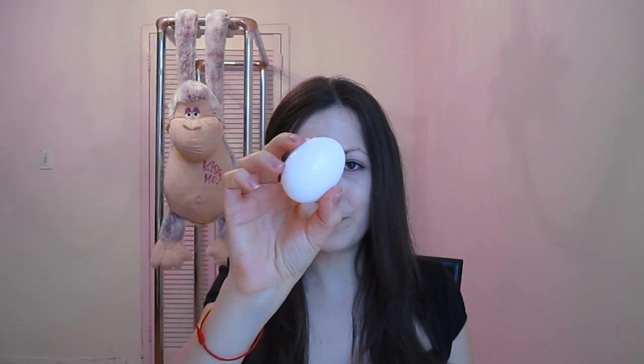The third ingredient is an egg white. We're going to separate the egg white from the egg yolk because we're only going to use the egg white. Then we're going to go ahead and mix it all together.